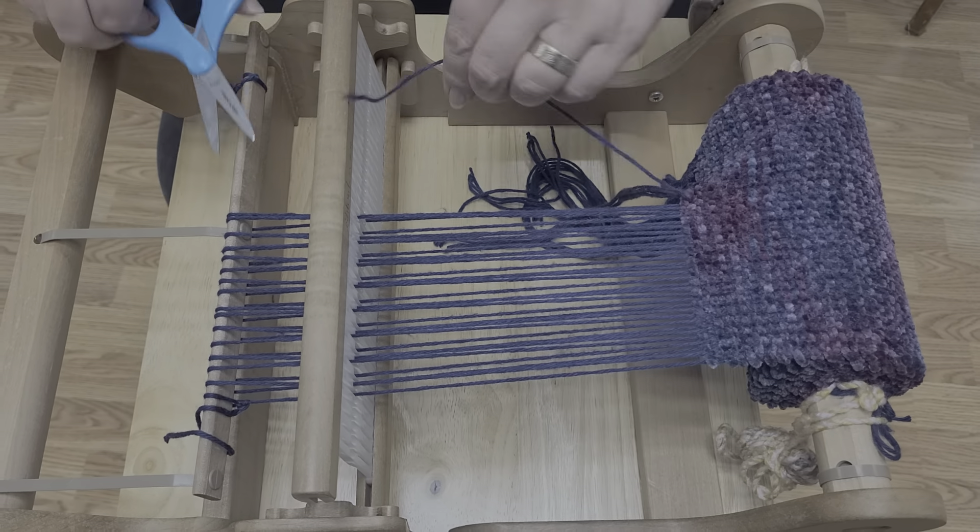This is how you finish your rigid heddle weaving. Like and share, let your friends know you saw these videos on the Blue Fiber Tree YouTube channel. You can find all these workshops on the website longtailknits.com, the Facebook page Long Tail Knits, and under the events tab for class information. Happy weaving everyone!